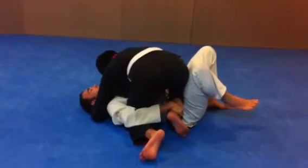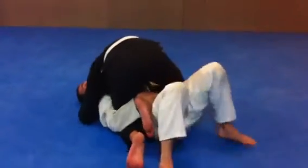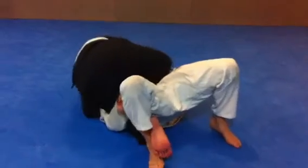My left hand's now going to go sit down the inside and grab it on the inside of his knee. I walk around, use my foot, grab his foot, help it so it's basically a bridge and roll. I'm using my head to trap his arm, bridge.